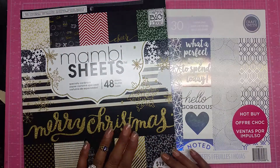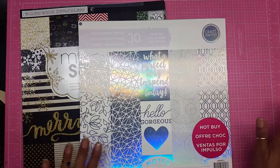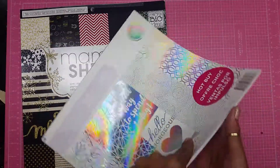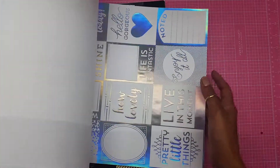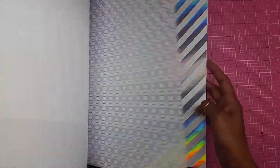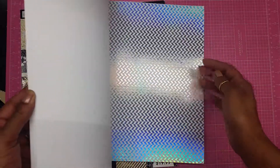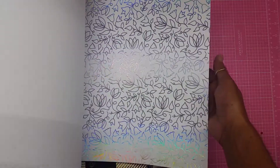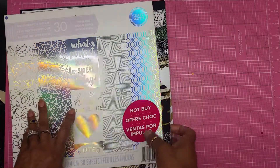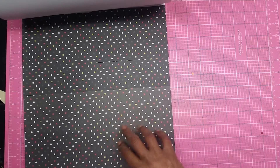I end up using some papers from this Mambo Sheets Merry Christmas pack, and I also use this paper from Craftsmith — this is a holographic paper called Holographic Dream. If you do not have this paper pack, I advise you to go out and get it. I got mine at Michaels and only paid five dollars for it because it was a doorbuster. Anyway, the paper I'm using out of this stack is this black, red, gold, and white polka dot paper.